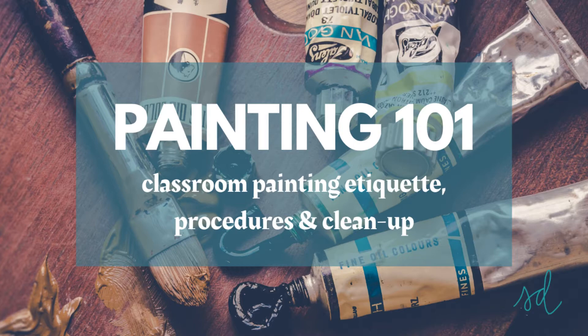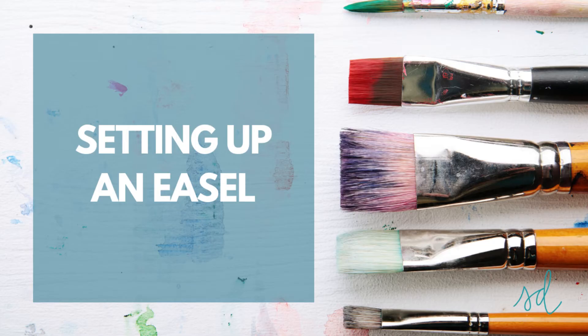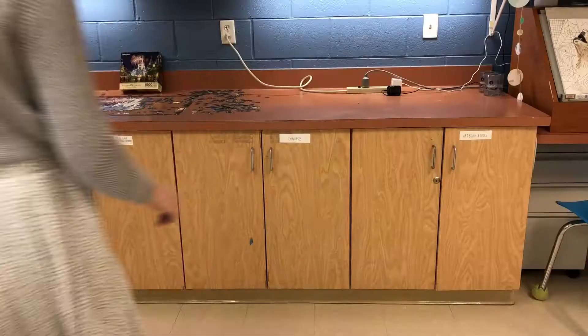It is so important that we go over some classroom painting etiquette, procedures, and cleanup to make this class enjoyable for you and your classmates.